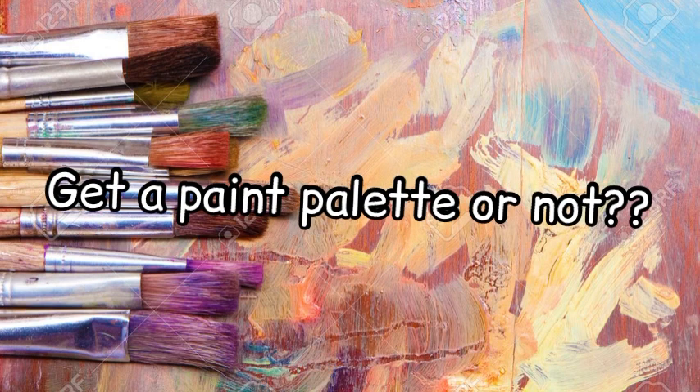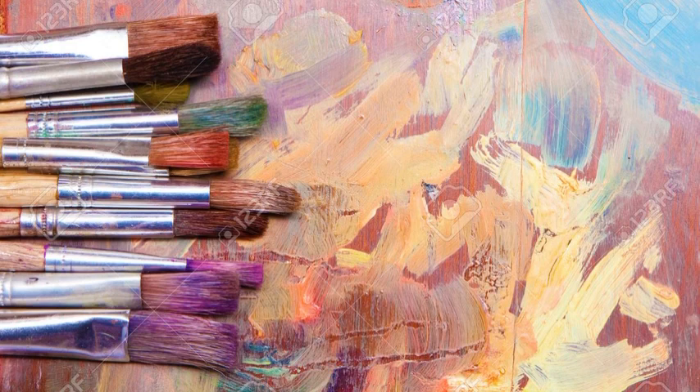For the next supply, the paint palette: personally I don't have one and don't think it's necessary. Paint palettes will likely get ruined over time because paint will dry and harden on them and be very hard to wash off. I recommend using plastic plates or any reusable item, or even cheap paper cups from the supermarket. There are a lot of ways to find something to put your paint on. A paint palette is not necessary for a beginner.